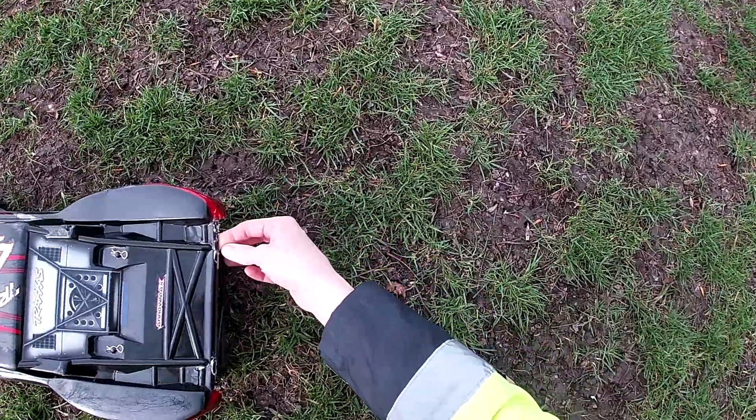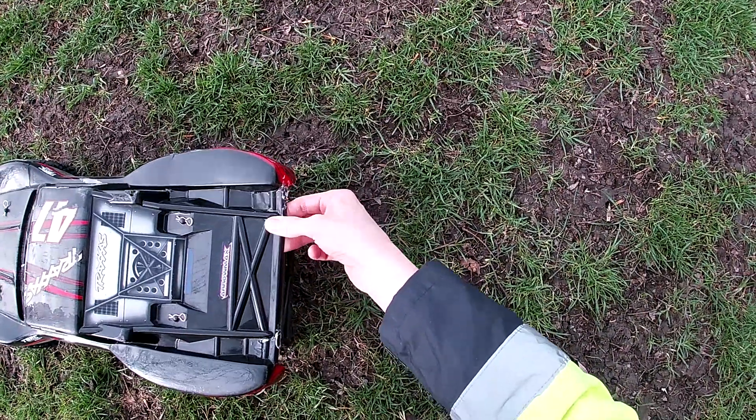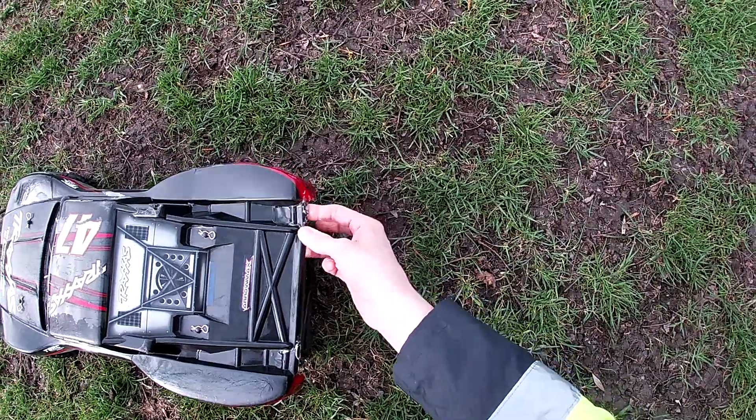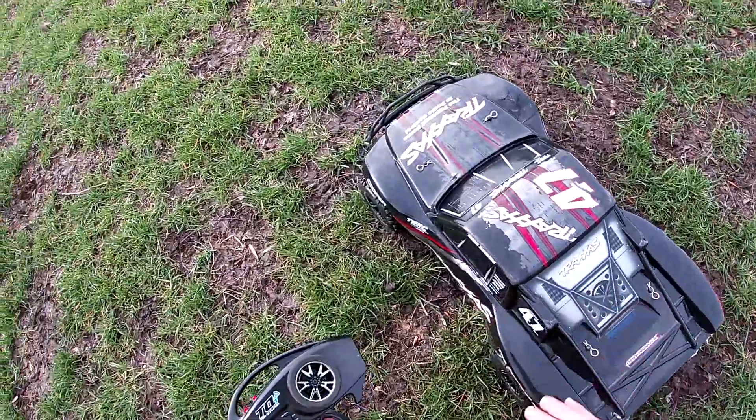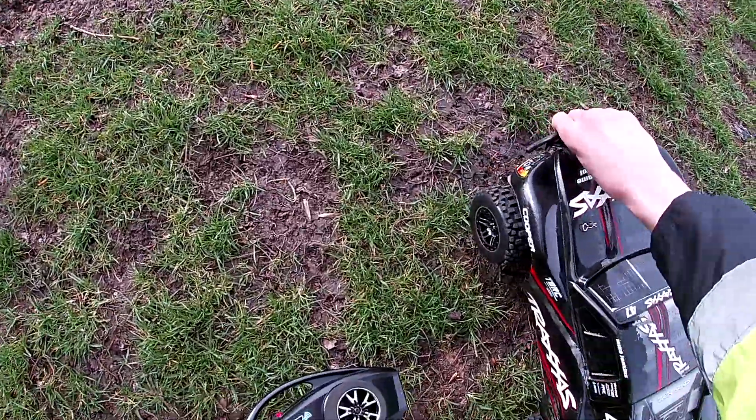Body shell took a bit of a beating. I think I glued it together. No, it's taped together, is it? Yeah, it's broken there. Still, I've got another one, but why waste it?